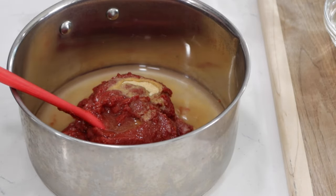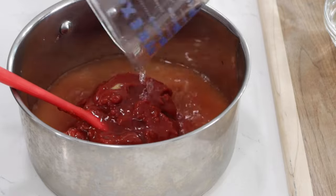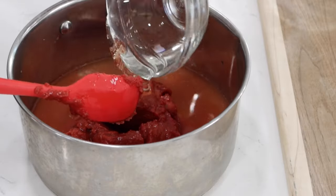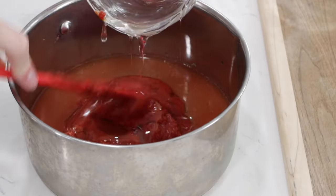One cup of white distilled vinegar. That is where the tanginess in ketchup comes from — from the vinegar — and the sweetness comes from either sugar or corn syrup. So we'll add corn syrup, half a cup of corn syrup.